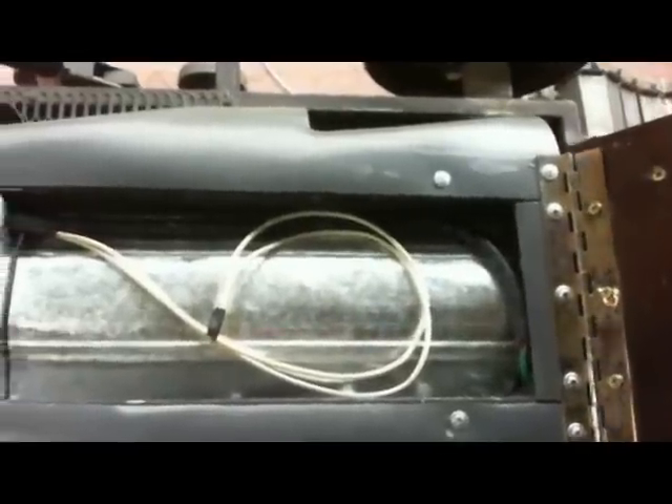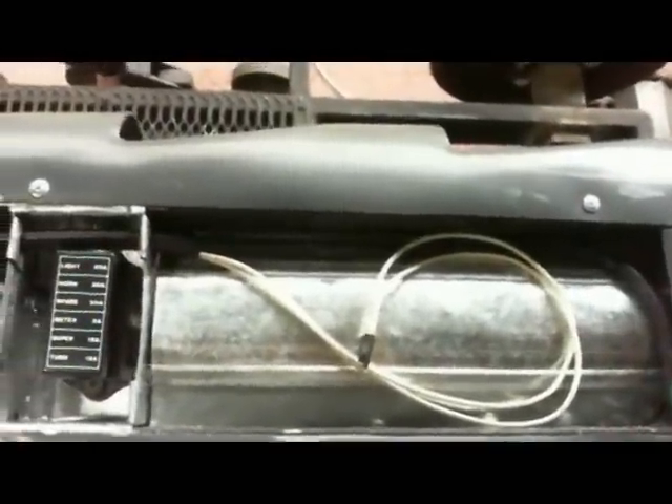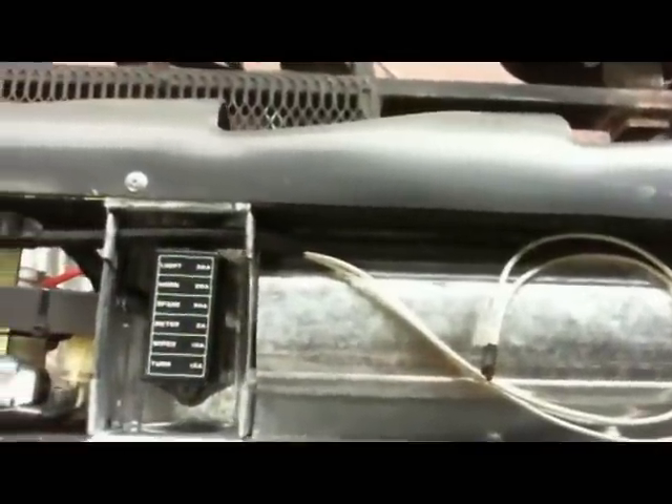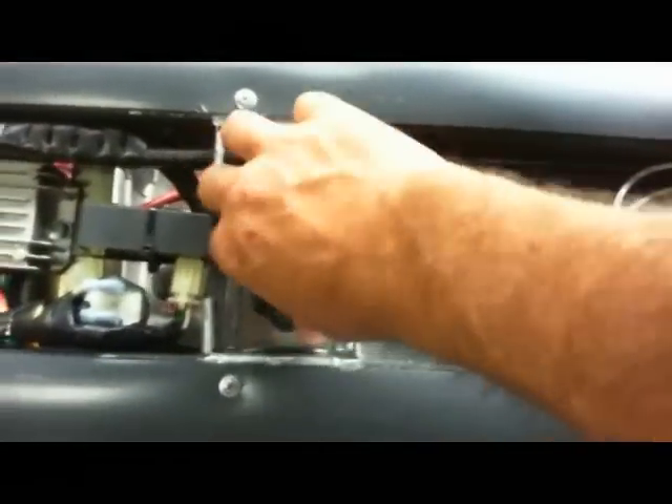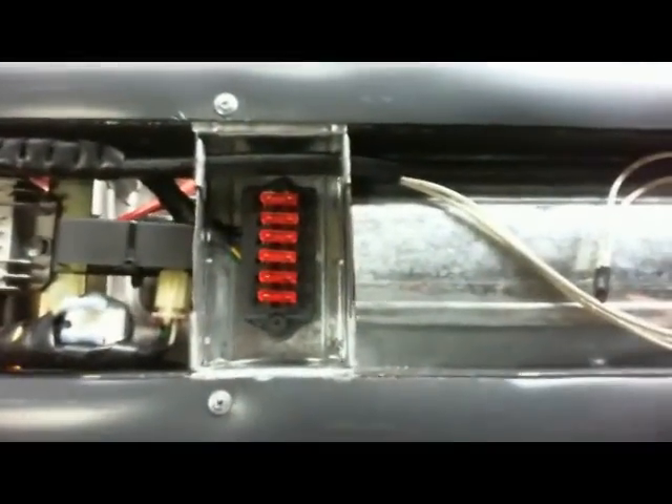I went ahead and wired up the turn signals, so the wires I've just left rolled up in both places — in the front end and in the back. Probably not going to hook them up, but at least they're there.